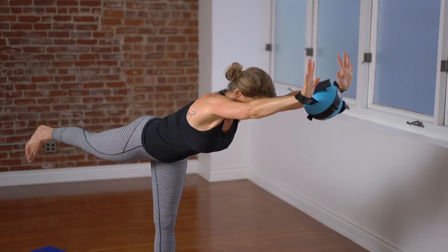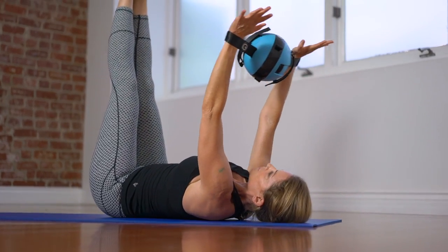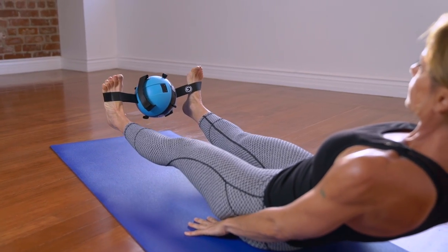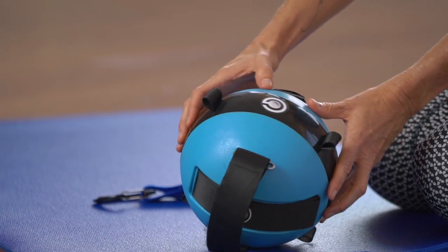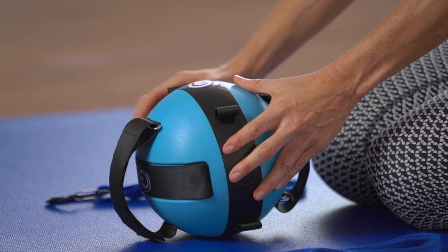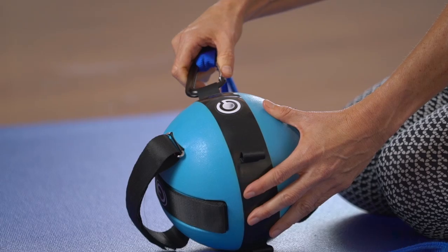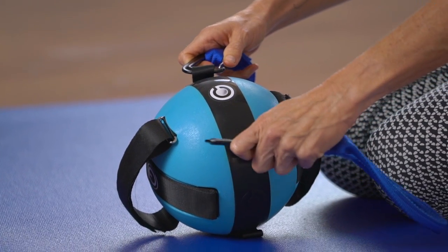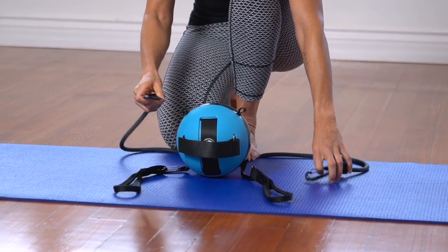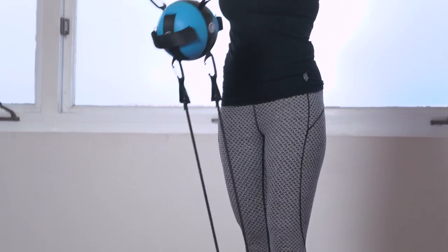These straps can be used in multiple ways. Lastly, we have the four attachment anchors located along the gravity ball's center band. Each of these can be used to attach various accessories such as the soft straps included with each gravity ball or resistance bands to provide the user with multiple other ways to use the gravity ball. With additional accessories, you can do various stretches, exercises, and throws.